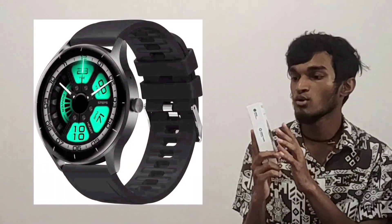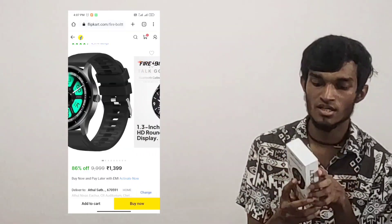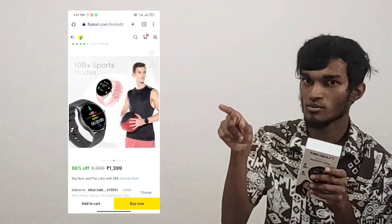I'm going to talk about Firebolt here — the TopCo Bluetooth Calling smartwatch. The original price is 19,999.